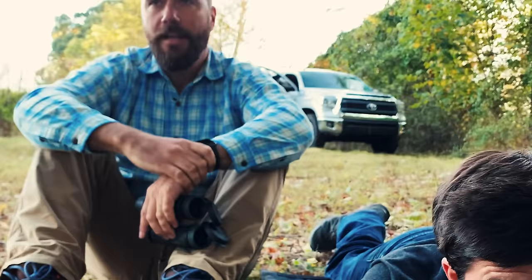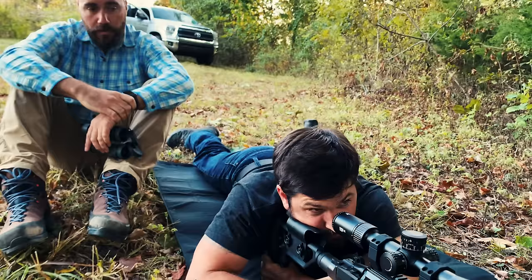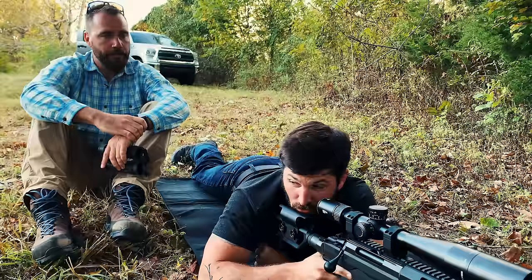Set barometric pressure. Just shoot. Windage — windage is just hold center. Elevation — your scope's already set up, just go ahead and shoot.